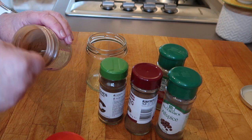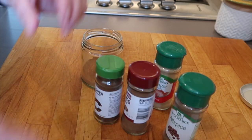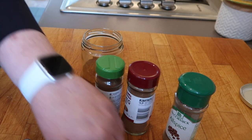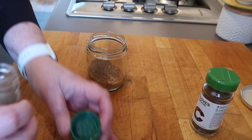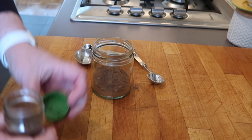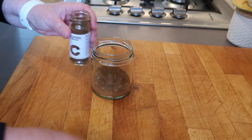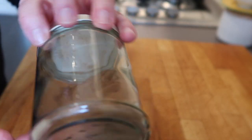Now I'm going to make my pumpkin pie spice. Start out with four tablespoons of ground cinnamon, then all teaspoons from here on out: four teaspoons of ginger, three teaspoons of nutmeg, three teaspoons of allspice, and one teaspoon of cloves. I'm not hugely fond of cloves so I might do half a teaspoon. That is an interesting-looking mix — let's give it a good shake. Homemade pumpkin pie spice!